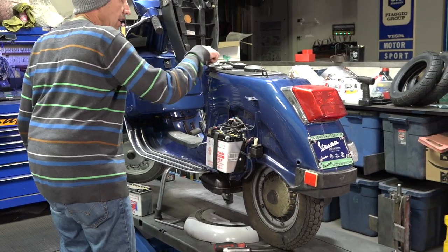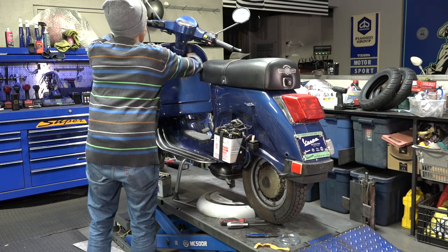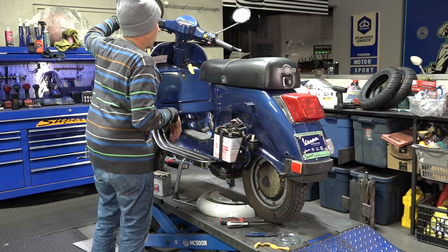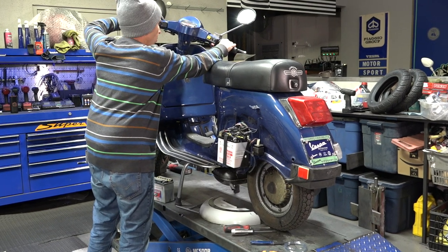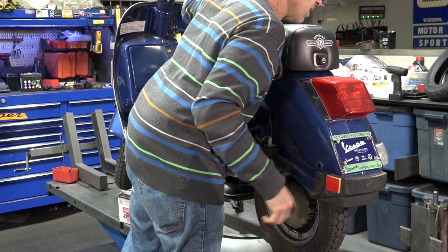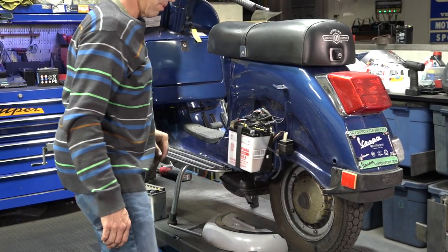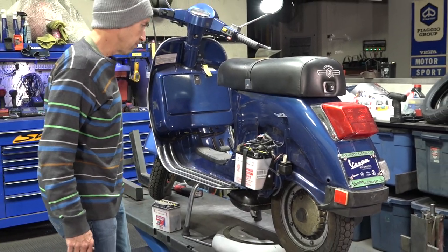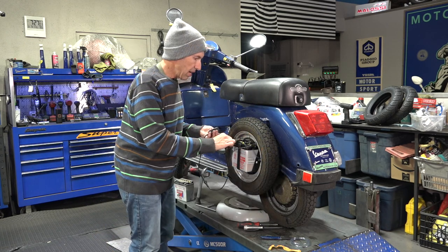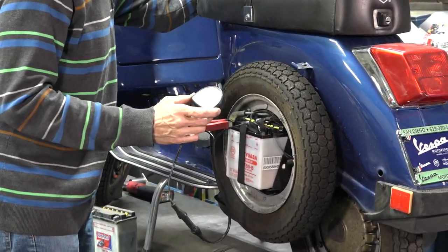With the battery in, let's see what goes on. Make sure it's in neutral on the lift. With these Stellas, not much really comes on until you start the scooter. You get a horn that runs off the battery, and of course the electric start runs off the battery, so you pull the clutch in - and of course it starts right up. The high beam and low beam are working, turn signals are working, brake switch is working. I think we're in business electrically; I don't think I'm going to have to do anything to it.